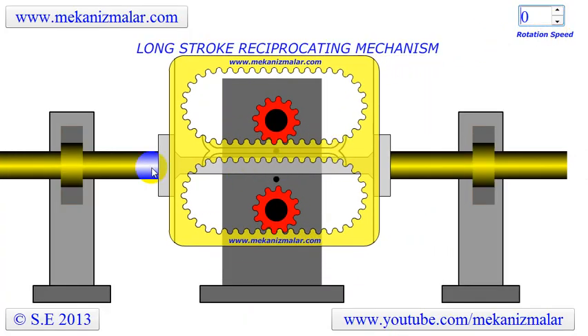Two round shafts at both ends, two cams attached to these shafts, which are joined by a rectangular cross-sectioned shaft in the middle.